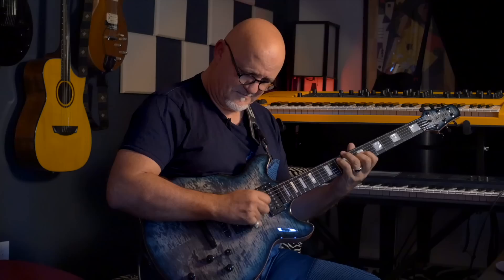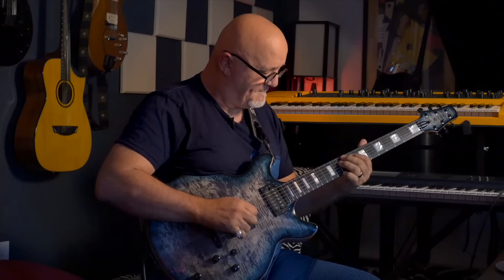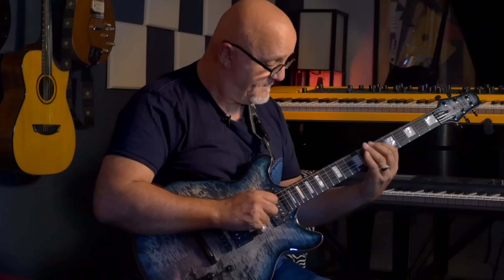One of the perks of this line of work is getting to sit down with so many amazing players, many of whom you may have even grown up listening to. And one of those highlights was undoubtedly our meeting with the amazing Frank Gambale. Frank is of course a technique pioneer, but it's one thing to have great technique and another thing to actually have cool stuff to say on the instrument. And every time Frank picks up the guitar, amazing music happens.